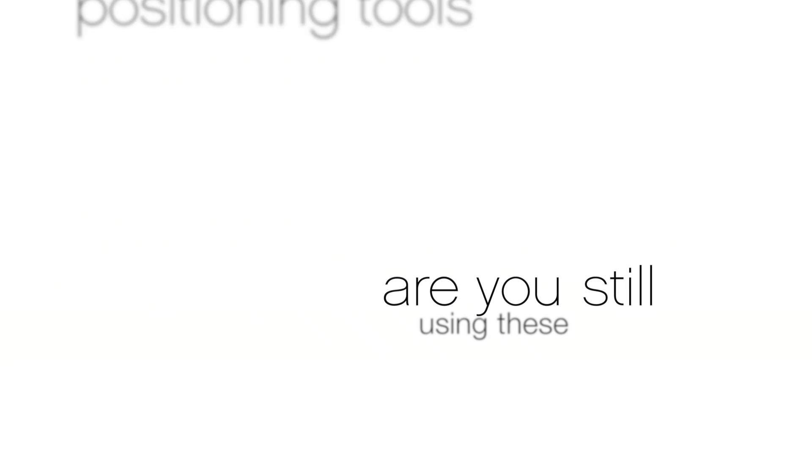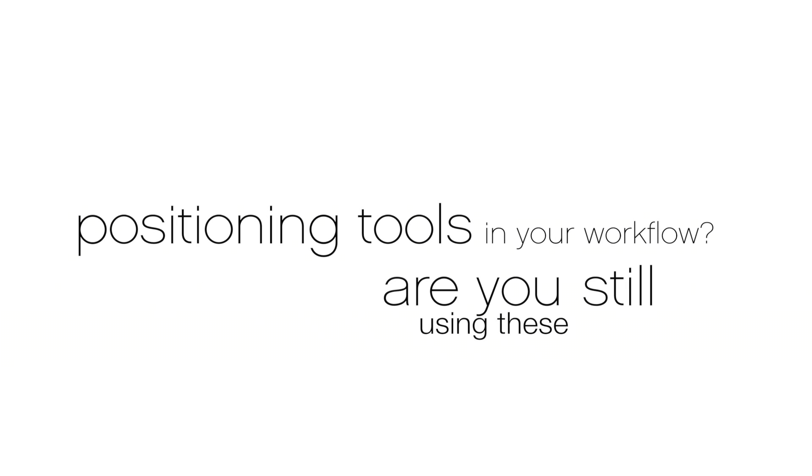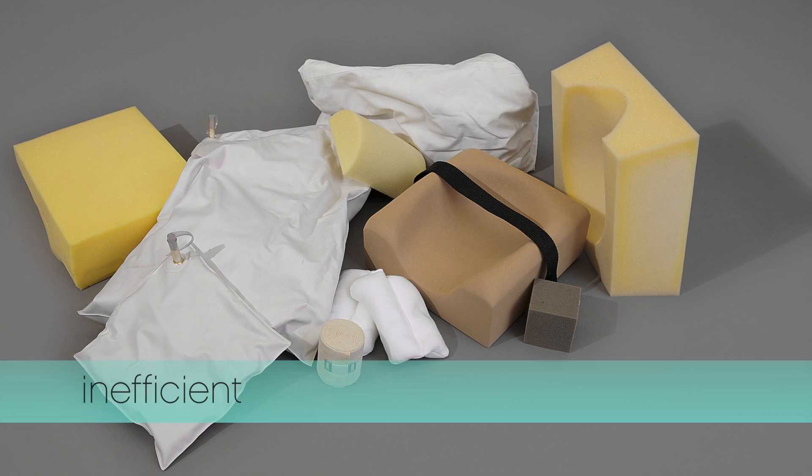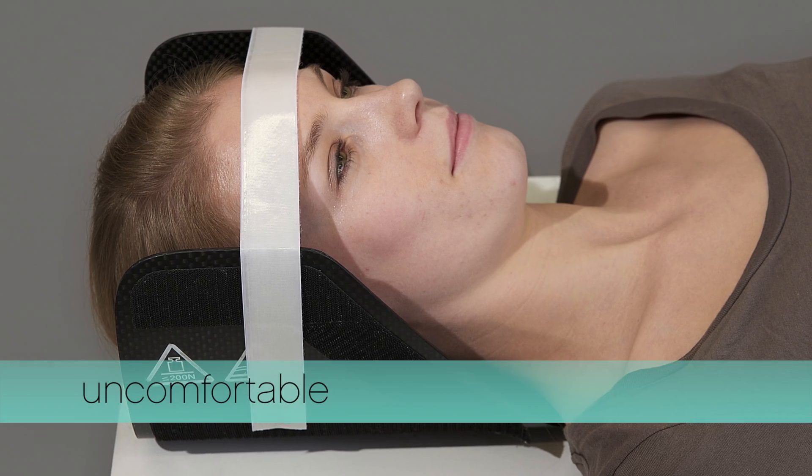Are you still using these patient positioning tools in your workflow? Unhygienic tools, inefficient tools, and uncomfortable tools for your patients.